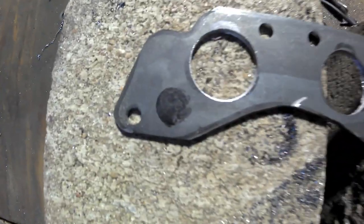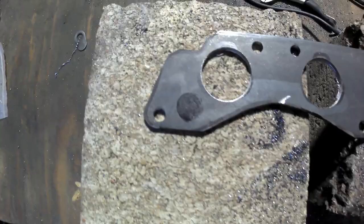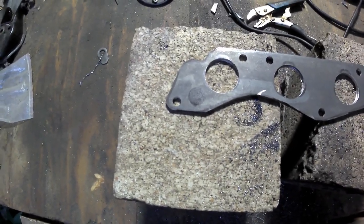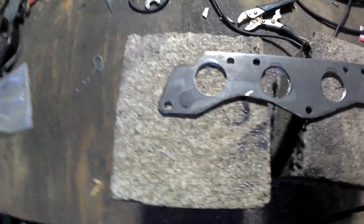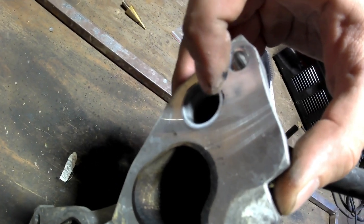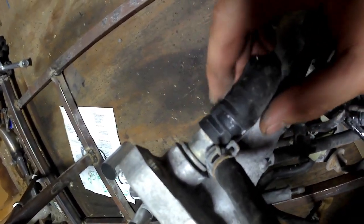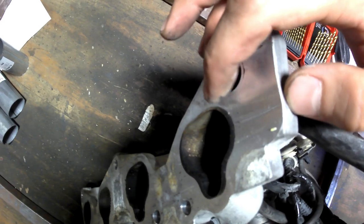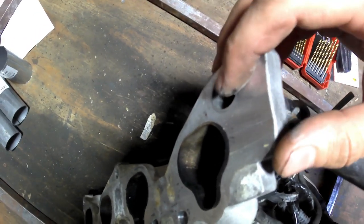The flange is basically finished except for the coolant hole. The reason to wait on drilling that is because it has to be exactly the size of the coolant fitting from the stock intake manifold. We're going to pull that fitting out and press fit it into the new flange, so get a drill bit that's exactly that size. I'm about to go get one and once I'm back we'll get that hole drilled.